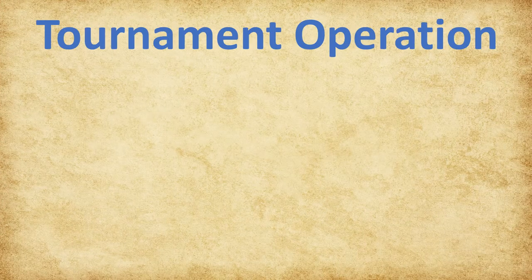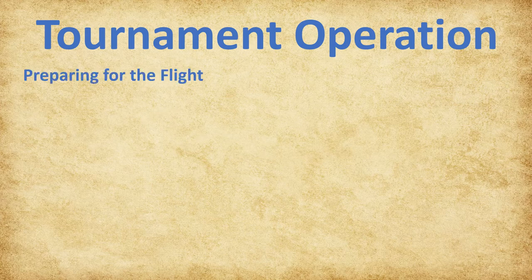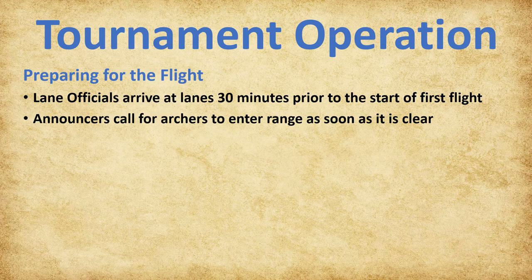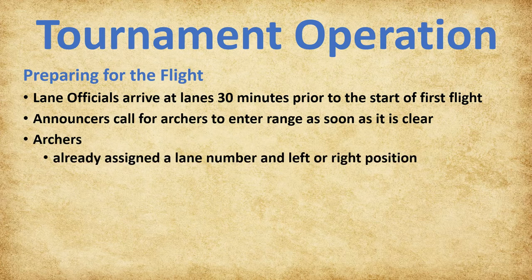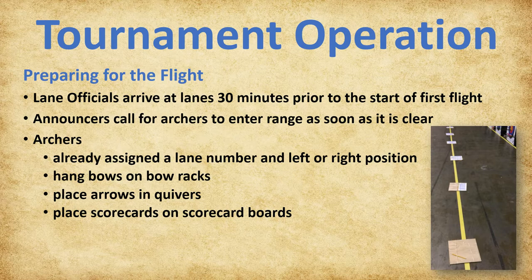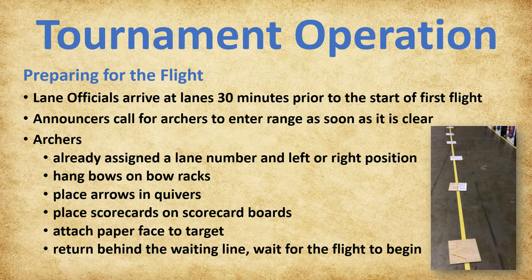The next section will cover tournament operation, beginning with preparing for the flight. All lane officials should be at their assigned lanes 30 minutes prior to the start time of the first flight. As soon as the range is clear, the announcer will call for the archers to enter. Archers are already assigned a lane number and a left or right position. After entering the range, they will hang their bows on the bow racks, place their arrows in their quiver, place their scorecards on the scorecard boards, attach the paper face to their target, and return behind the waiting line. Team leaders will perform the equipment inspection once the archers have placed their bows on the racks and arrows in the quivers.